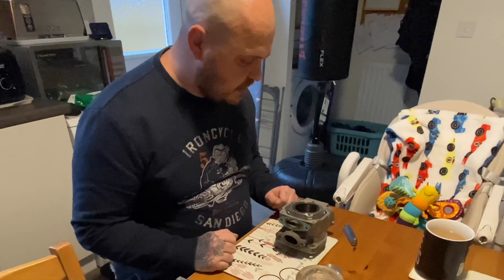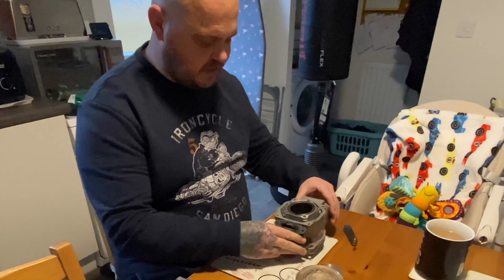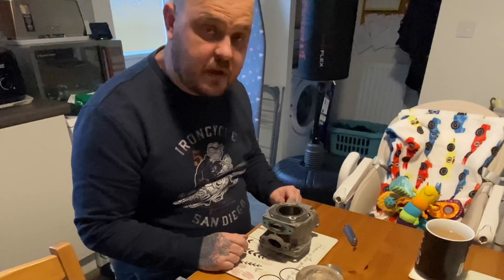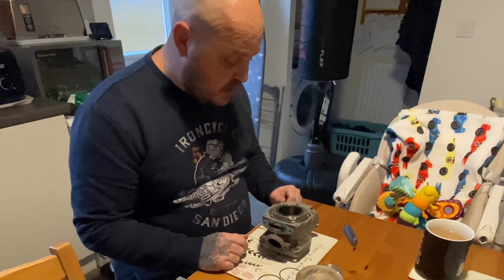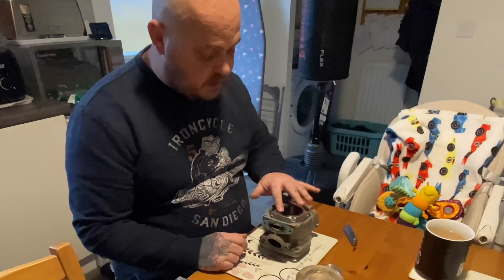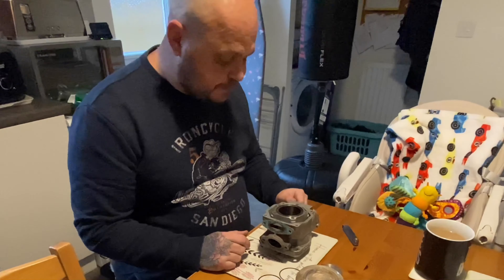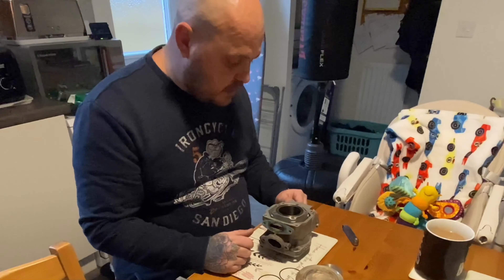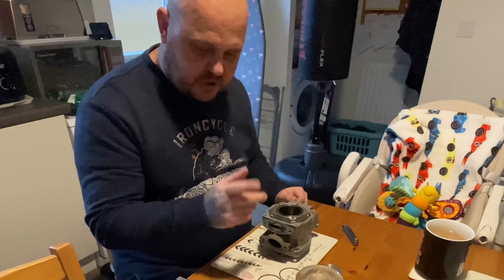Hello, welcome back to the show. This is Part 2 to the video of tearing down the top end of the Pridia RS1 T5. If you watched my first video, you'll see that I was getting low compression and also a rattling noise on the top end. I thought I'd go through a few things I've found.